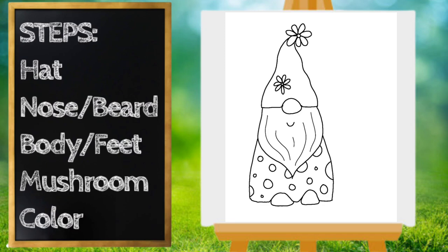Next let's work on the mushroom. I'm going to draw the top of the mushroom first, starting up here by his hat. We're going to draw a big curved line that goes around and stops right about there. Now we're going to make another similar line on the bottom — this will be the top of our mushroom and this will be the underneath part.